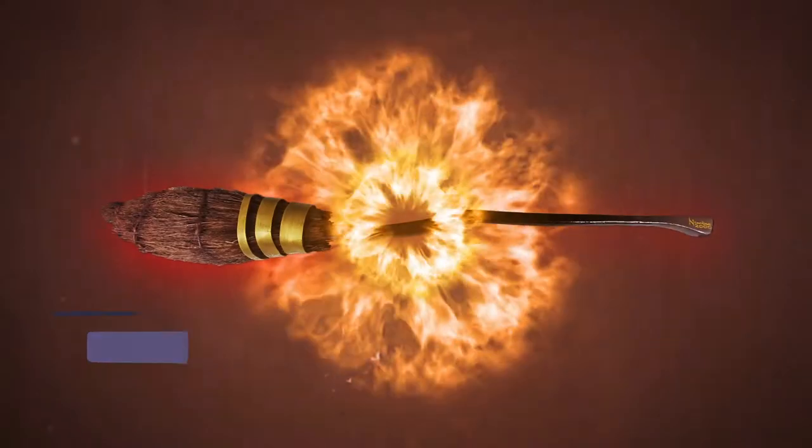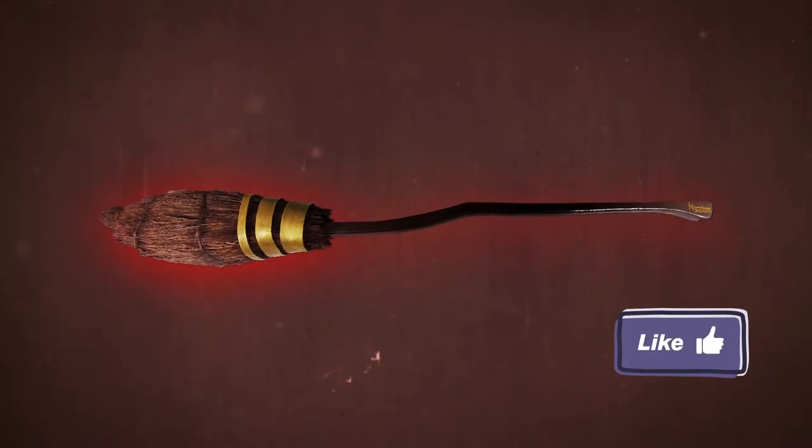One of the best things about Harry Potter is Quidditch. When you saw the Sorcerer's Stone for the first time, you can't deny that you didn't want to be a seeker and catch the snitch too. Being able to fly has its perks, unless you're afraid of heights — then you may have a problem.